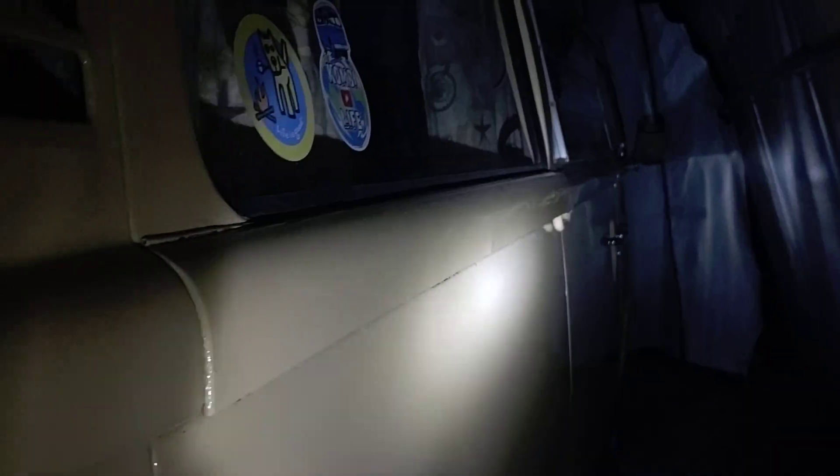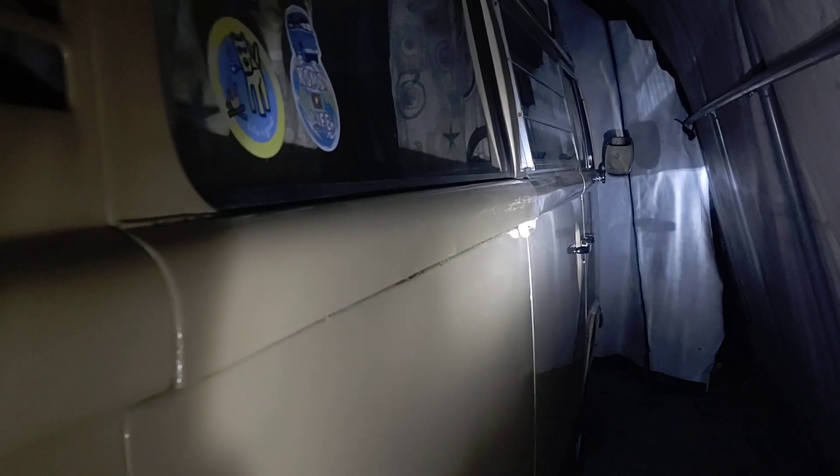So there you go — maybe not so quick, but that's how I open and close my door. Hopefully that'll give you some insight as to what your door should look like and how your door should operate. Thanks for watching and hope to see you in the next video!